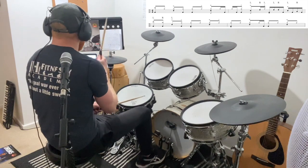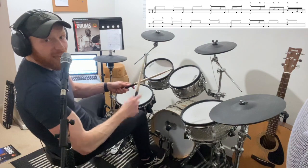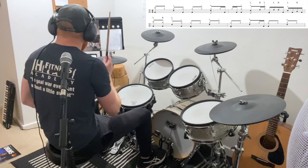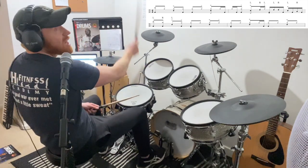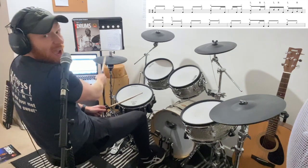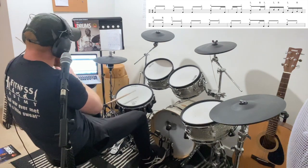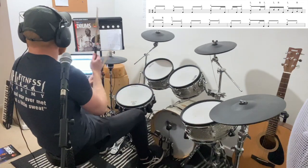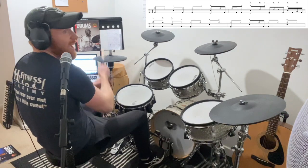One and two and three and four and a one-e-and two. Let's go again slower: two and three and four and a one-e-and two, three and four. One last time: one and two and three and four and a one-e-and two. Okay cool, that's that bit.